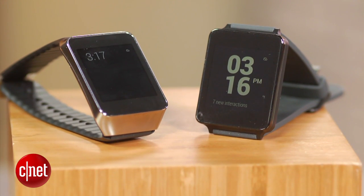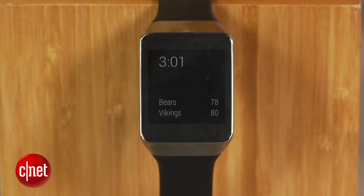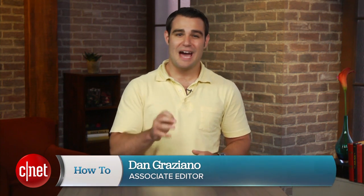The new Android Wear watches from Samsung and LG can be pretty cool, sometimes. They can also overwhelm you with an endless stream of notifications. I'm Dan Graziano, and in today's how-to I am going to show you how to manage or even block these notifications.